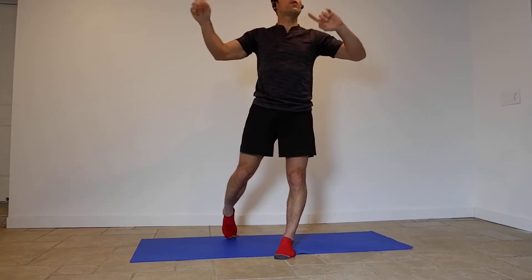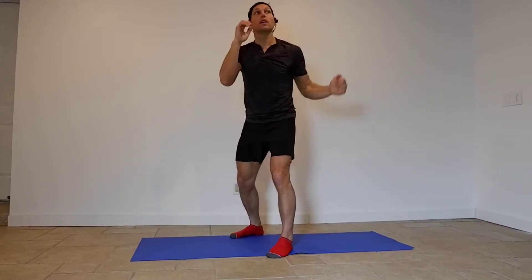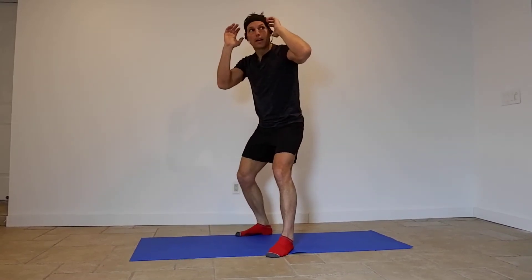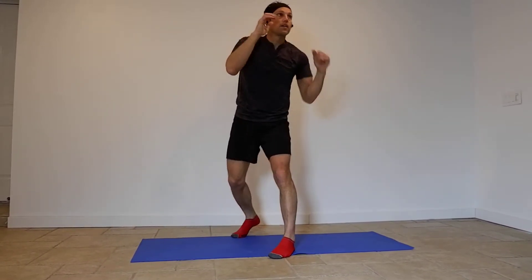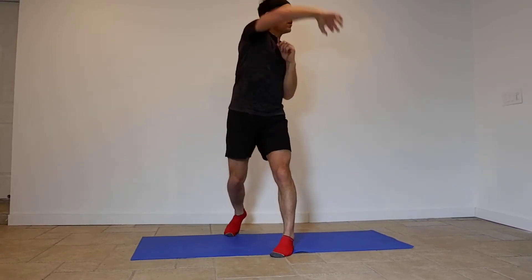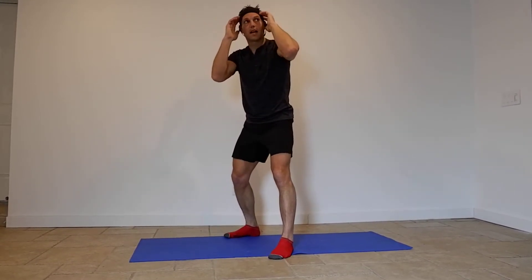Now let's go three, four — that means left hook, right hook, and then come back. So it's not left, right, left, right — it's left hook, right hook, come back. Load, load, and back — a lot of rotation there.